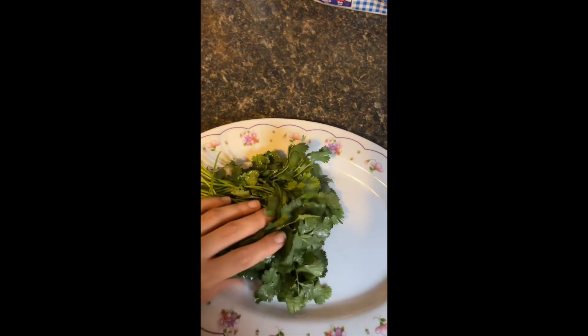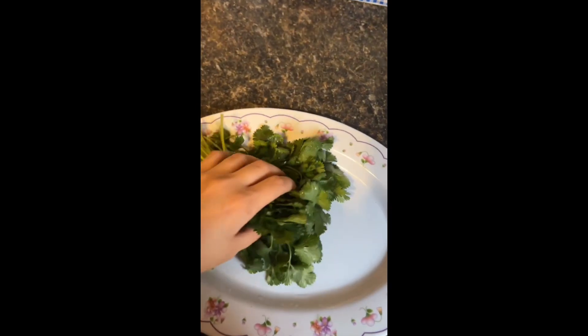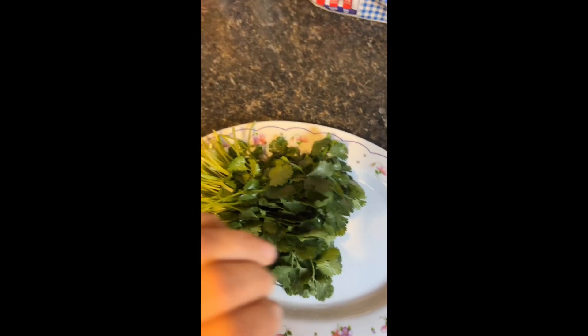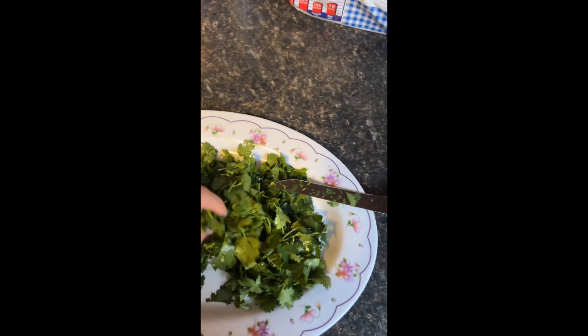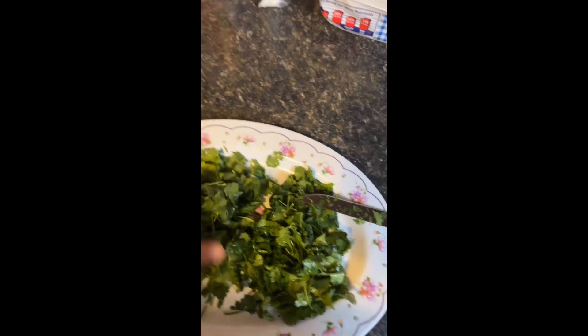Now you're going to want to cut the cilantro into small pieces. Honestly it doesn't matter how precise you are, because at the end we're going to blend everything together — so don't worry about it looking like you're on Top Chef. This is how I cut it.